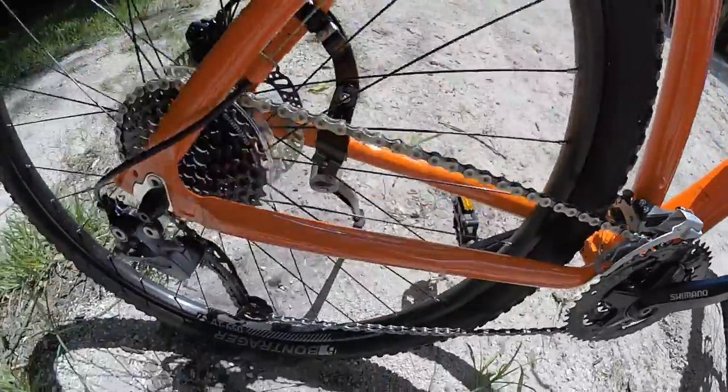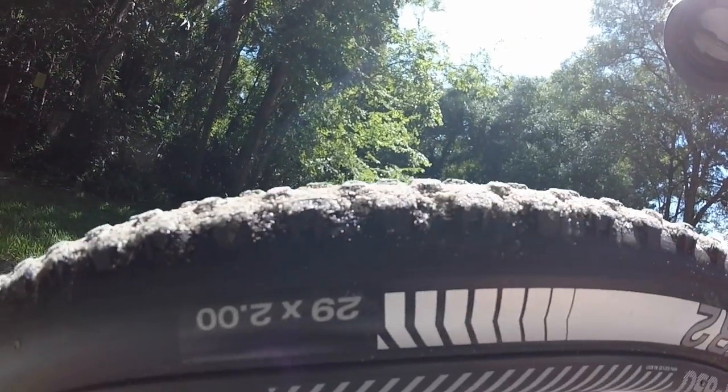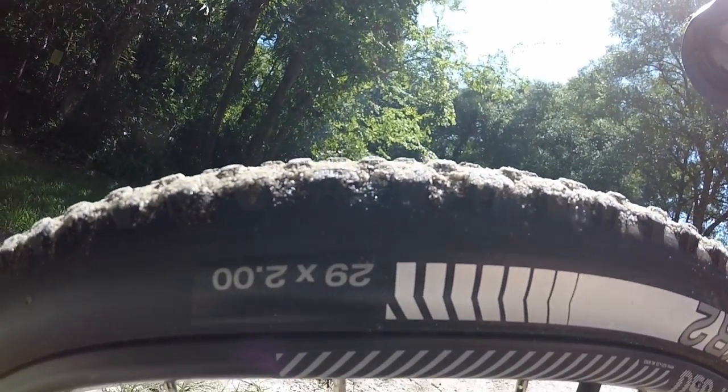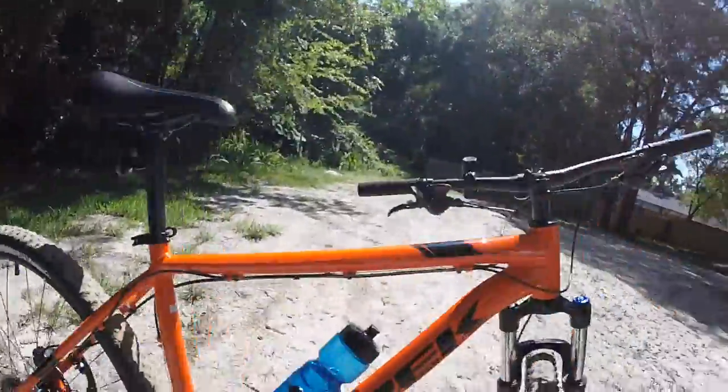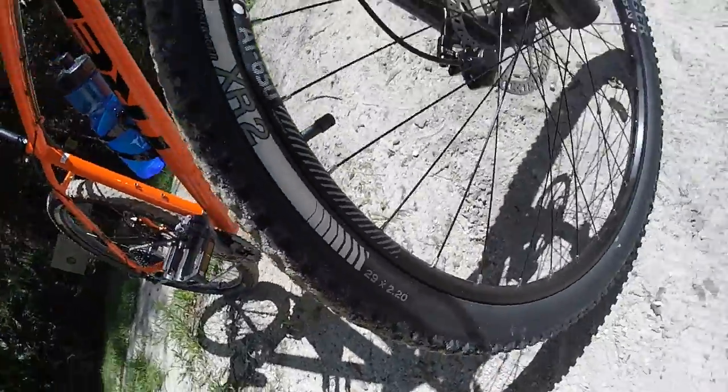It's got a lot of nice parts on it. It's got these XR2 wheels and tires. One other thing about these tires — they have 29 by 2 in the back. As you can see, they have 29 by 2.2 in the front.